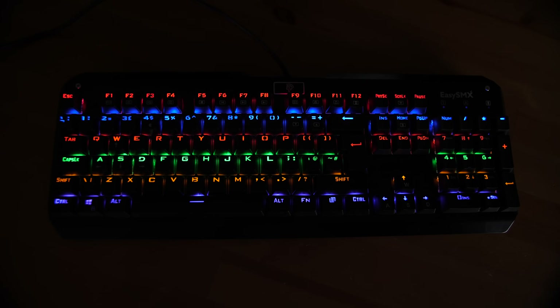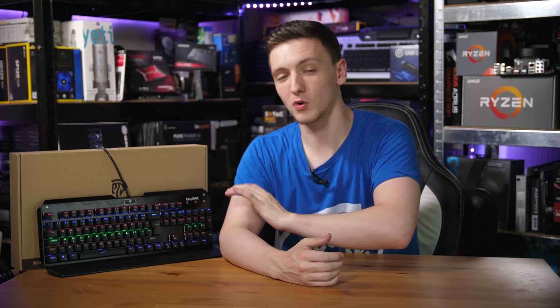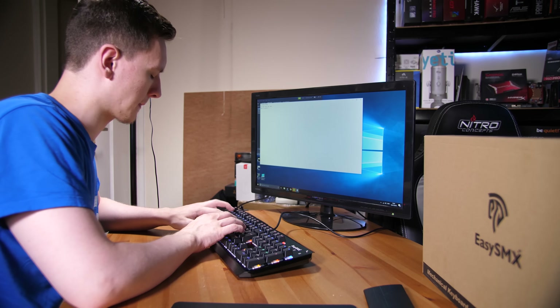My first impression when drenching this thing in water was actually kind of surprising — all of the LEDs stayed lit the entire time. I did have a few issues with the X, the 3, and the square bracket keys repeatedly pressing themselves, but that's likely just due to water getting in between the two contacts and bridging that connection full-time. That wasn't too bad, and now that it's dried up it plays and types just fine.